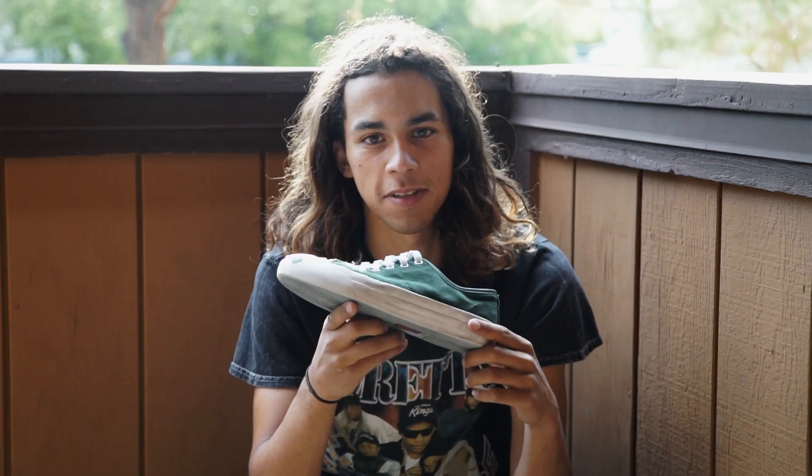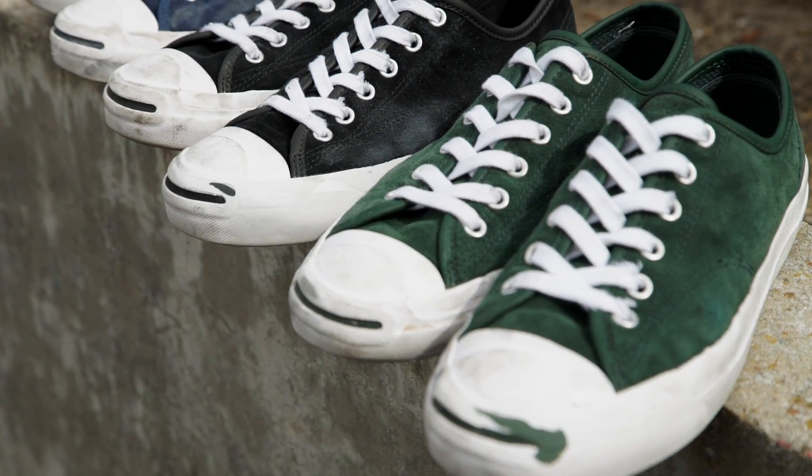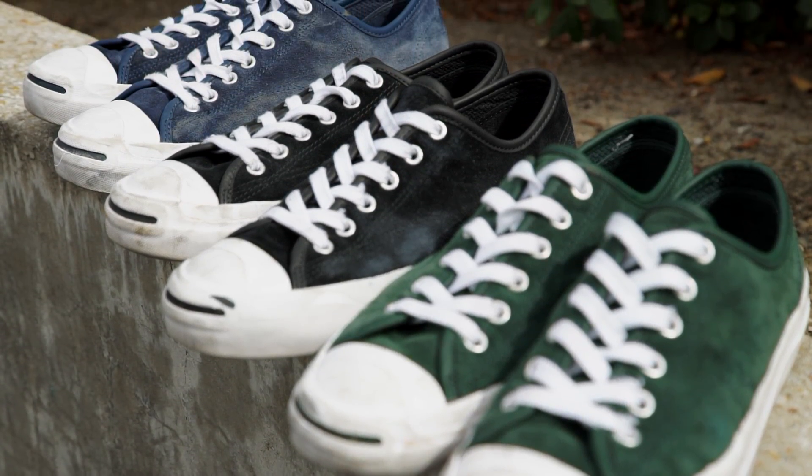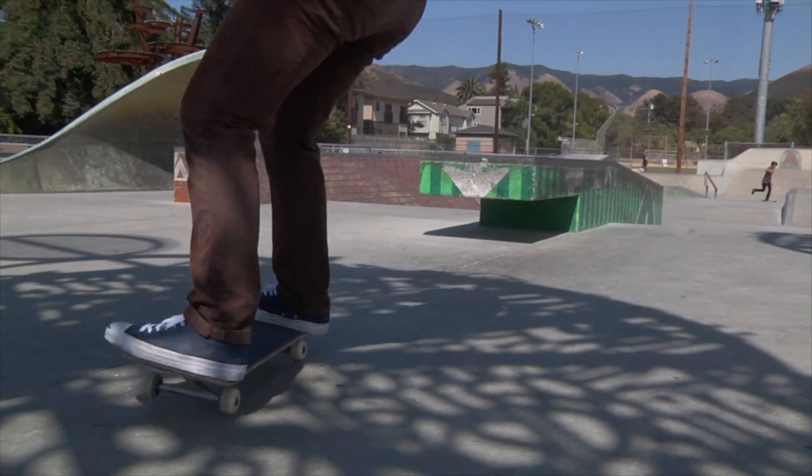What's up guys, it's Andrew here. What's up, this is Jake. This is Cole with Skate Warehouse. We're doing a wear test on the Converse Jack Purcell Polar Collab. A little bit about the shoe: Jack Purcell created his signature shoe in 1935 and it's remained a popular shoe. Just recently, Converse has turned this into a fully functioning skate shoe.